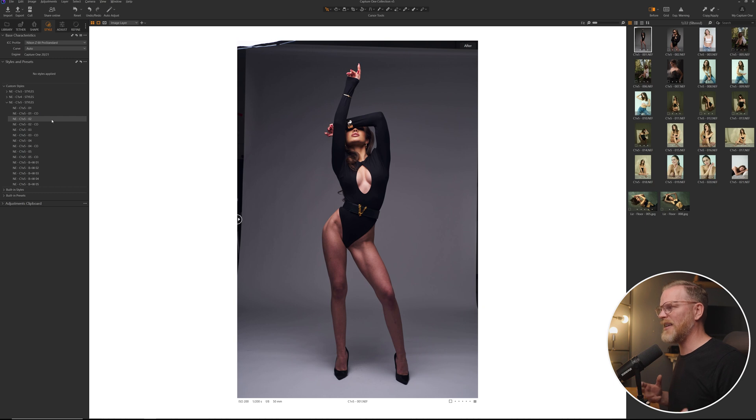If we come down to number two, that's just a little bit warmer version of this, but I prefer number one on this. If I just apply this, it just gives me this before and after. It's just a great editorial vibe.